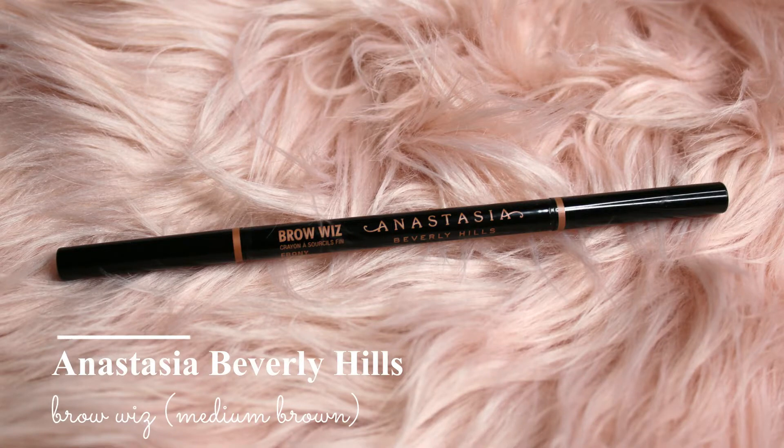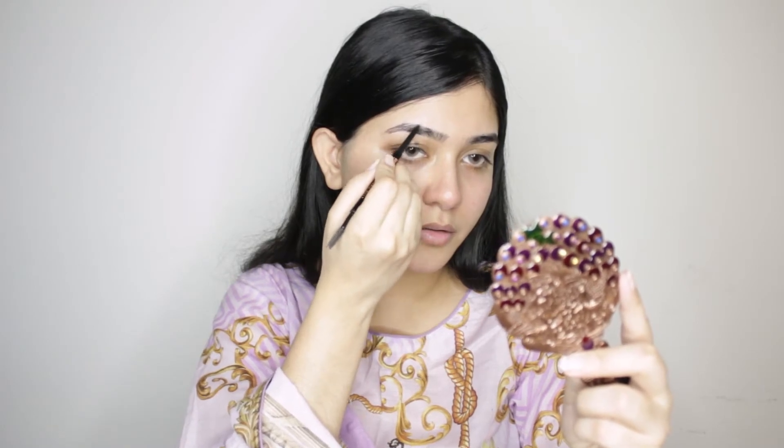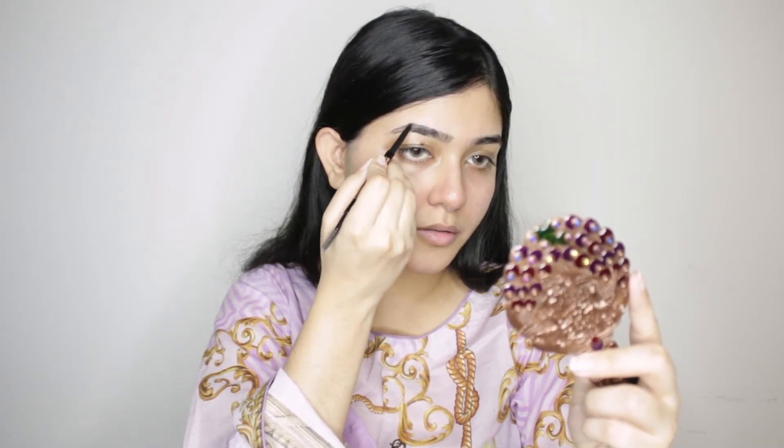Next I'm going to do my brows using ABH Brow Wiz in medium brown. First I'm going to define my brows and then with tiny little strokes I'm going to fill them in.